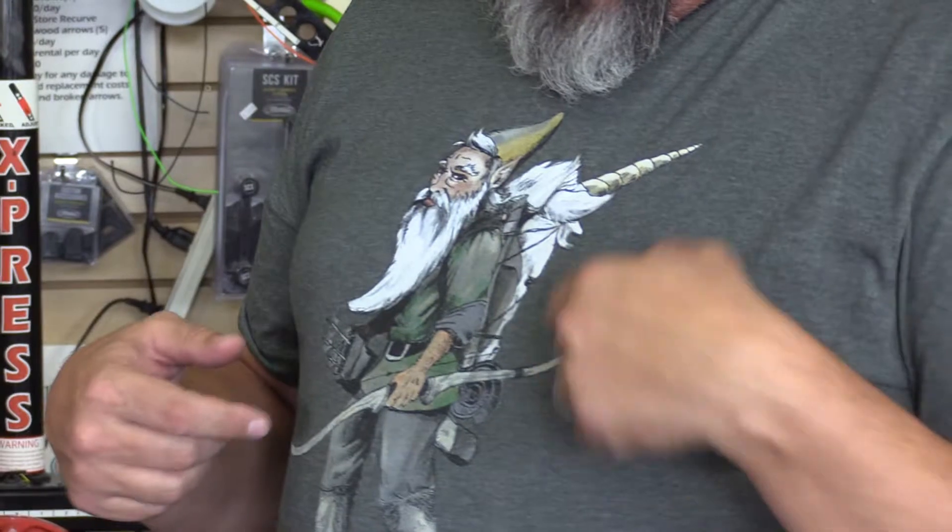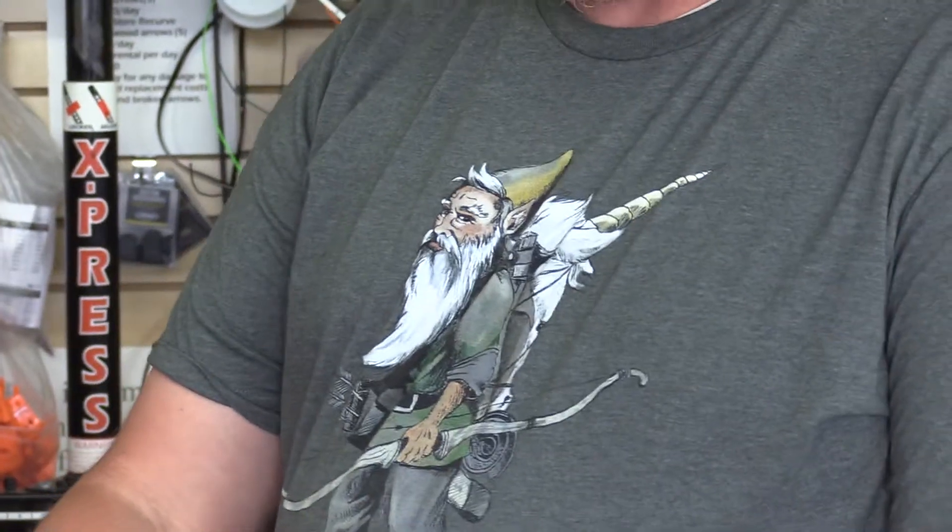We should just take a second and talk about that awesome shirt. Do you not like this shirt? What is up with that? I'm packing out a unicorn. Got it from meateater.com — Stephen Rinella. I'm representing. It's hard to beat that.